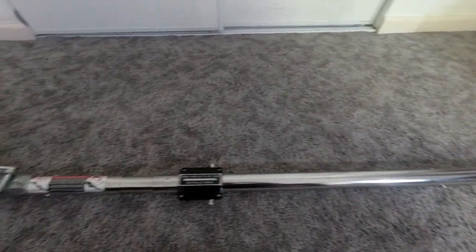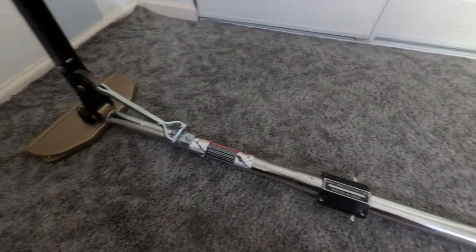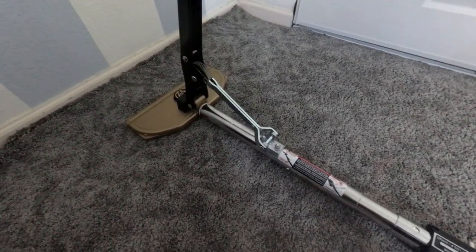Hey everyone, in this video I'm going to try my best to show you how to use a power stretcher and how to feel when you have enough stretch in the carpet.